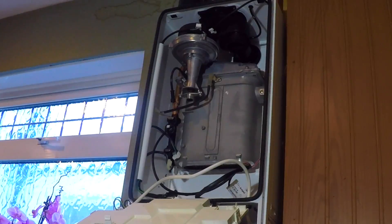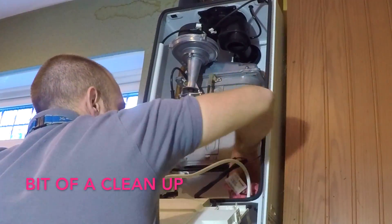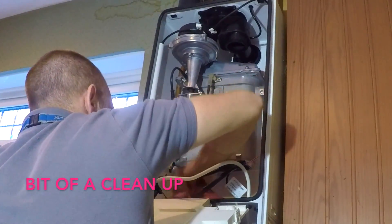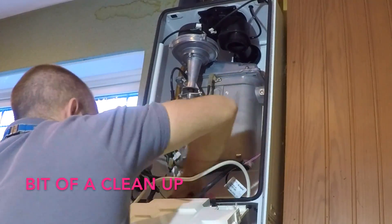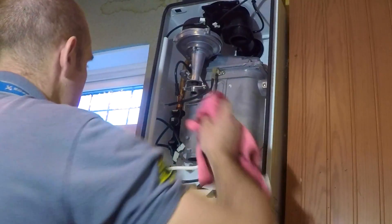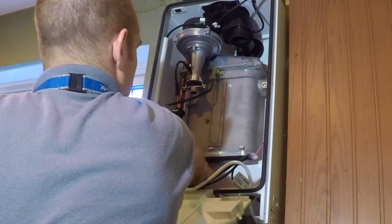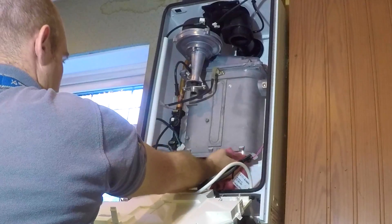So now that's out. That's the new one ready to go in, and as you can see we've still got a live boiler full of water — we haven't drained down, we haven't had to do anything. I'll give it all a clean up and also clean the underside of the heat exchanger in case there's any debris collected on the seals.